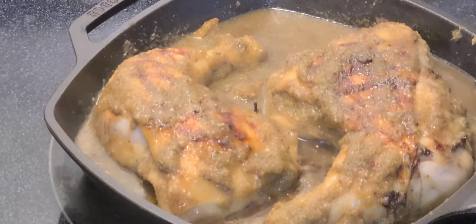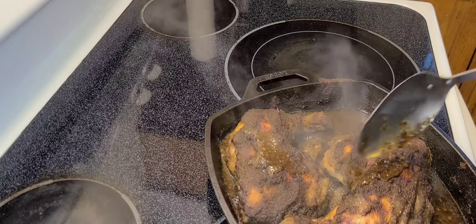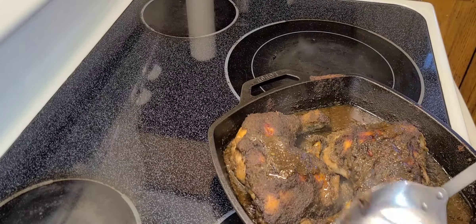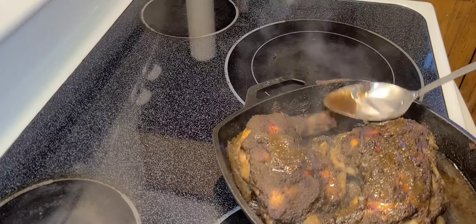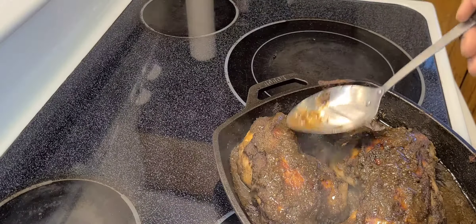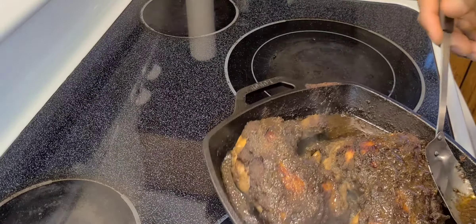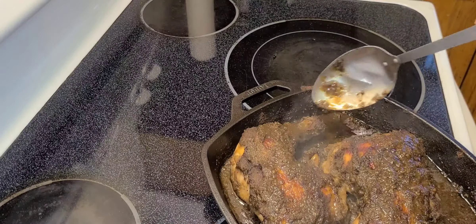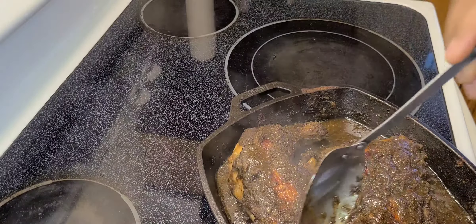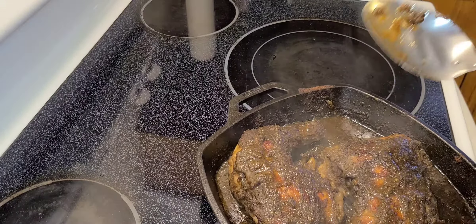My oven is already preheated. I'm going to put it in and occasionally baste it so the skin side stays moist — no need to flip it over, just baste it. Where did all that oil come from? There's no oil in it — I told you I didn't need any oil in the marination. There's absolutely no oil in my marinade, just water. Now I will put it back in the oven to finish.